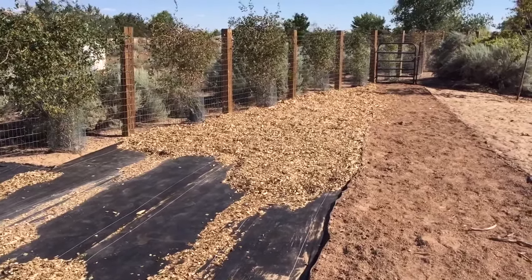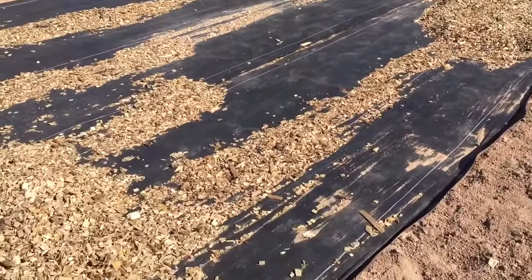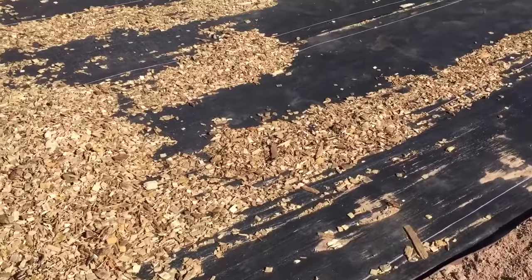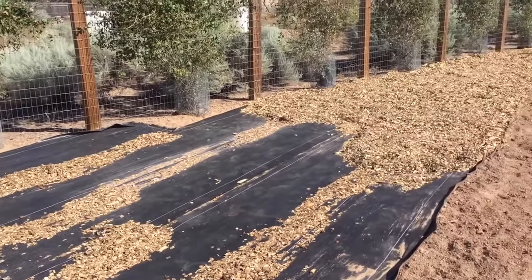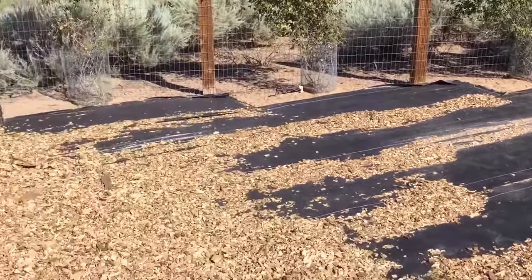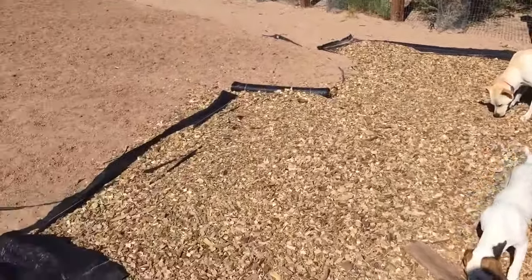We are using the rolls of landscaping fabric that you can see here. We are putting it down to protect against weeds and then covering it with mulch in one area, as you can see, for the dogs of course.